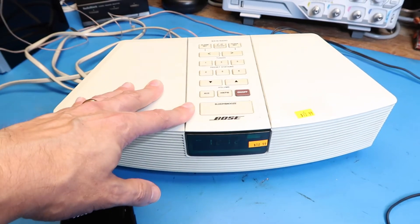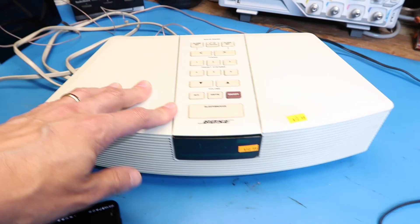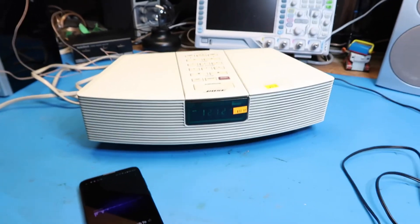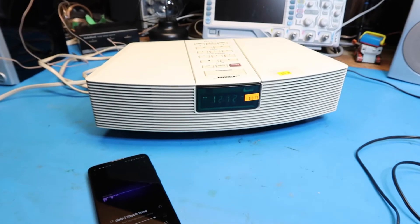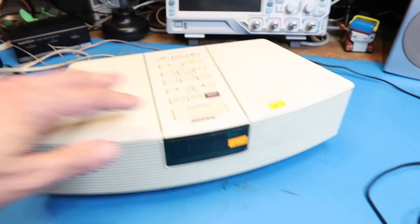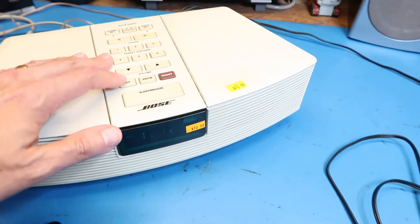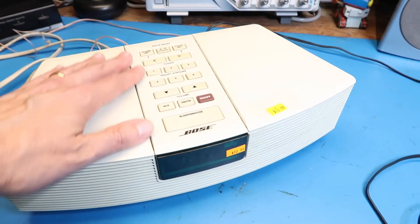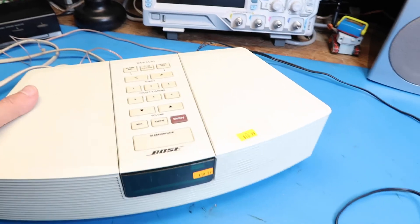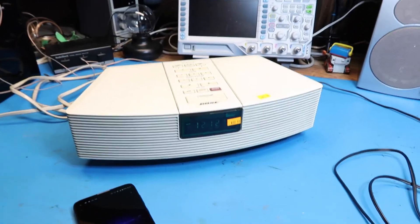My impression so far is that it's probably very good for what it was intended for, which is some nice ambient music. In particular, with all the alarm clock functions, you have a lot of possibilities for setting it up for a pleasant wake-up volume. I think it's a nice unit for what it is — these are still in demand.